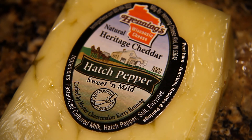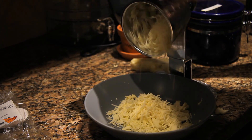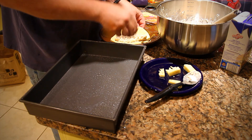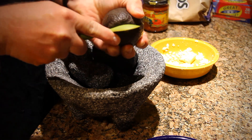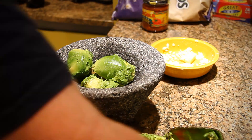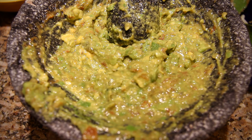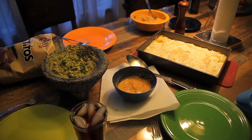I'm making enchiladas tonight, and I'm going to try to use this Hatch Pepper Cheddar Cheese.